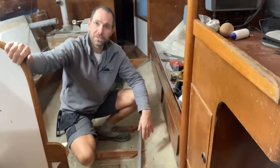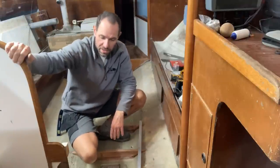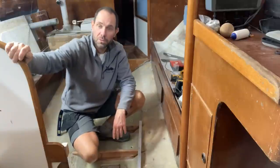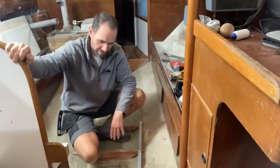I do get asked fairly regularly what materials I use for different elements of the project. These floor bearers are Douglas fir and that is perfectly acceptable in my view for the purpose they're being put to. The original ones I took out were Douglas fir and they were nearly 50 years old and still perfectly usable — they hadn't rotted in any way shape or form. It's a readily available wood, it's reasonably rot resistant, it's not going to be constantly wet where it is, and it's largely going to be covered in epoxy and then flow coated after that as well, so it's going to be very well sealed.